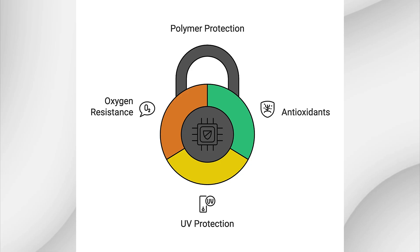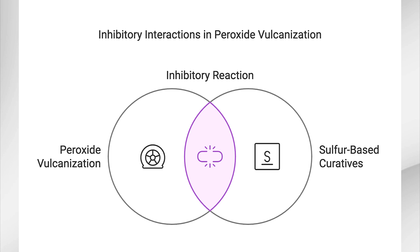To protect the polymer during processing and later in its service life, stabilizers like antioxidants are included in the formulation. This prevents the rubber from degrading due to oxygen or UV exposure. While peroxide cross-linking is versatile, certain additives can disrupt the process, preventing the rubber from curing properly. Since peroxide vulcanization doesn't use sulfur, you should avoid adding sulfur-based curatives to the formulation. Sulfur can react with the free radicals generated by the peroxide, inhibiting the cross-linking reaction.